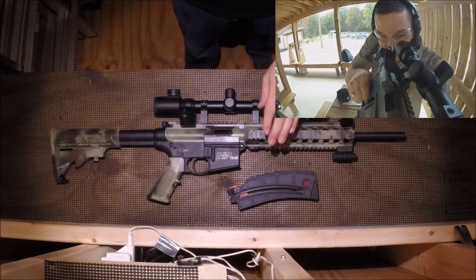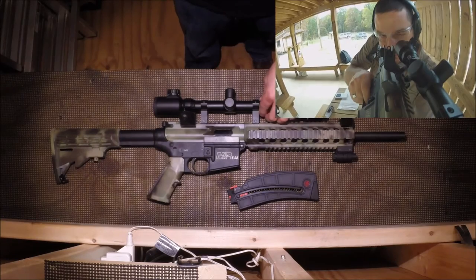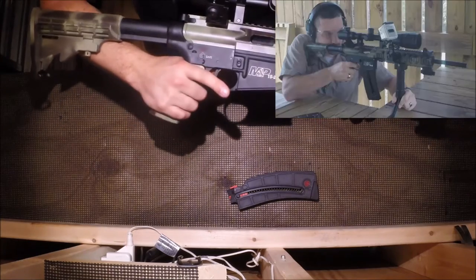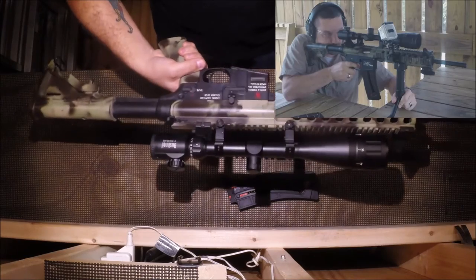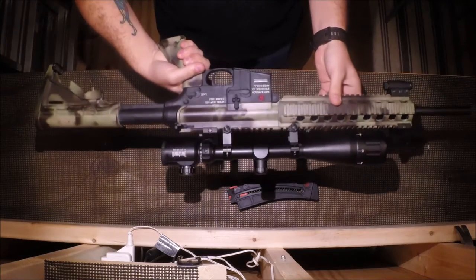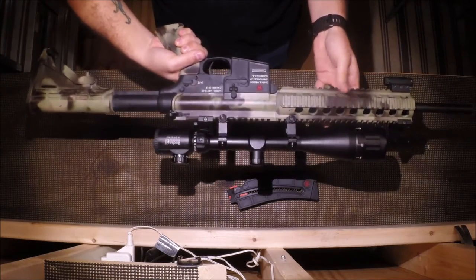Without the scope, this gun weighs in at under 5 pounds. With the scope on it, it tips the scales at about 6.5 pounds — so it's a rather heavy scope. The unique thing about this firearm is that it isn't unique. It functions, breaks down, and has the same ergonomic feel as a standard AR-15 rifle, even though it's chambered in .22 and there's no conversion kit.